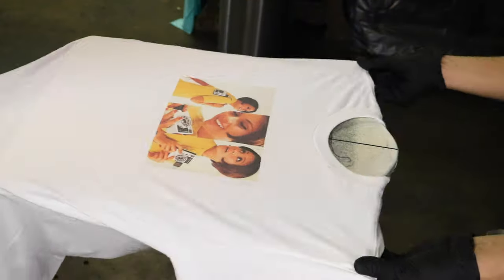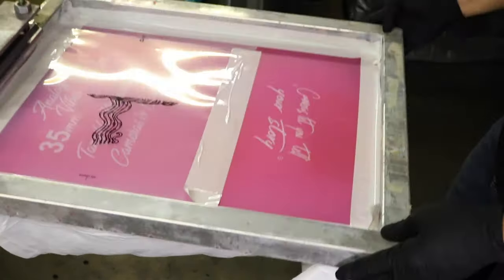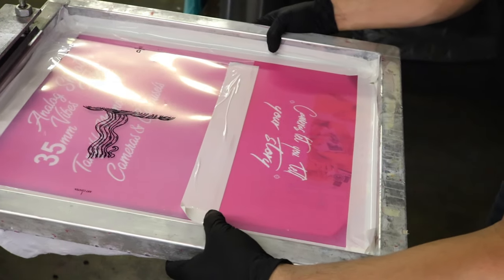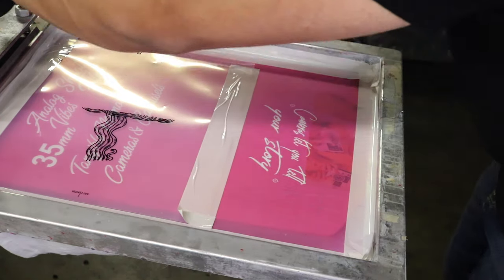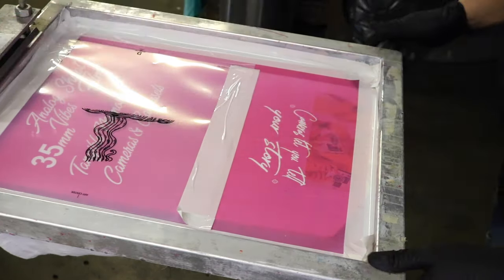Alright, let's get our little test on there. So clearly what I'm doing here is I'm aligning the screen to the print. Now you can use a test shirt, but in this case I just went right ahead and used a real shirt. Clearly if this is something for a client or something that's of limited resources, don't do that.